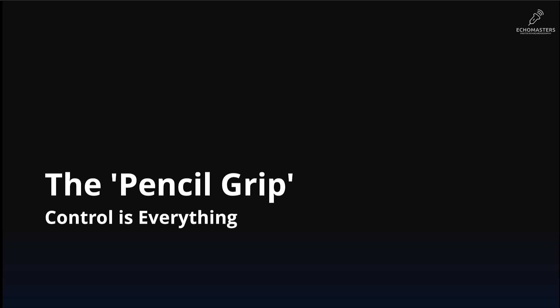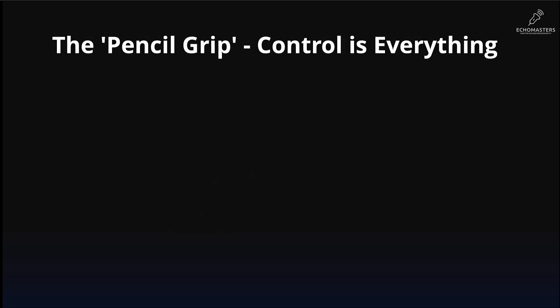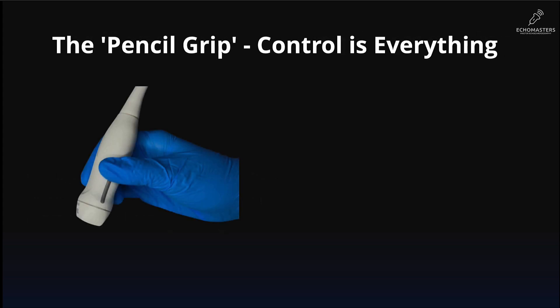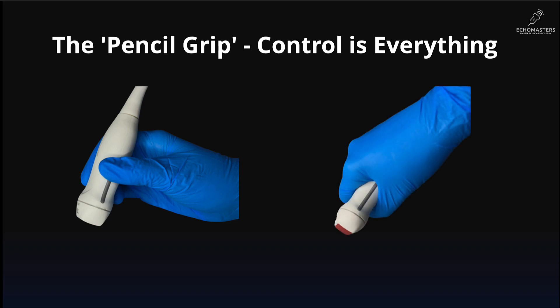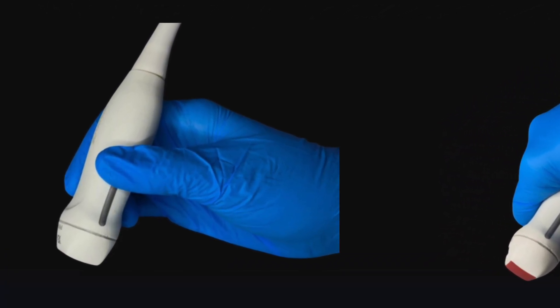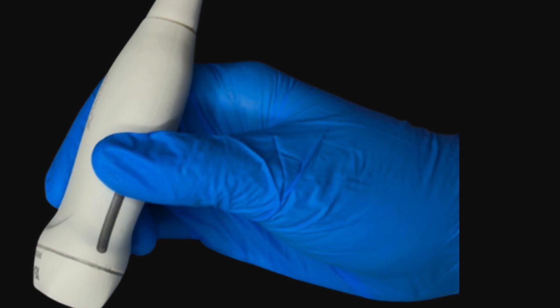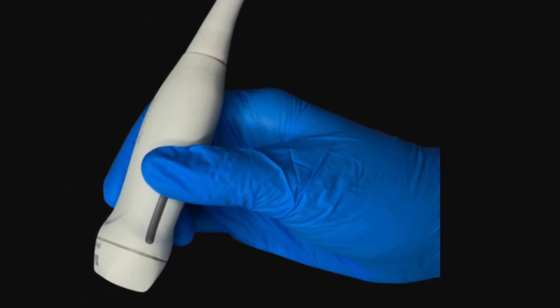How you hold the probe determines your level of control. You must use a pencil grip, holding it close to the head — this allows for tiny, precise movements. Don't hold it like a microphone or a club. Just as importantly, anchor your hand: rest the heel of your hand or your fingers on the patient's chest wall. This creates stability and stops you from slipping.